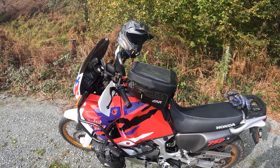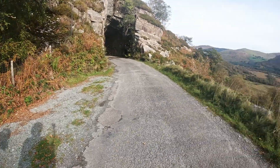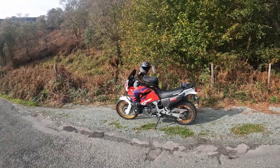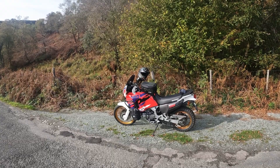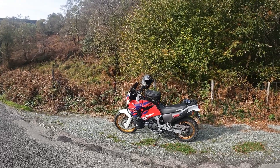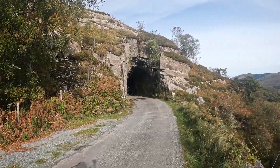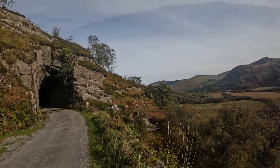So if you're planning to get one of these, think carefully because there are probably better bags out there. That's the GV strap-on tank bag, 20 litres. I decided to keep it — couldn't be bothered to send it back. It does the job but could be done a lot better. Thanks very much for watching, guys. We'll see you on the mountains again — safe ride!